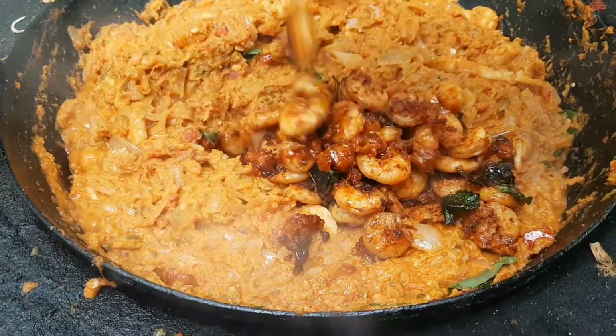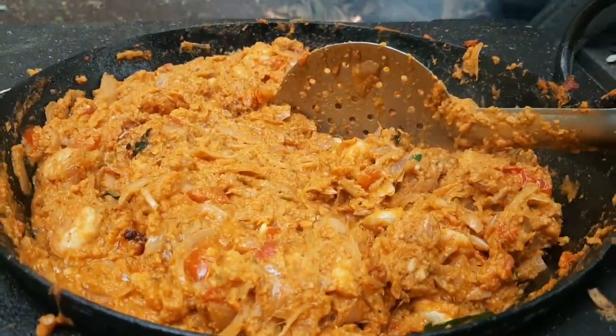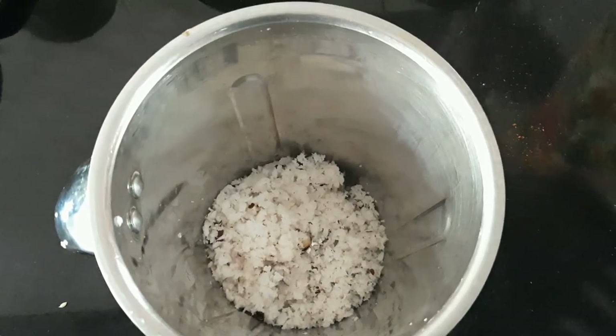Let's try it in a few minutes. Let's mix it in a little bit, mix it in a jar.